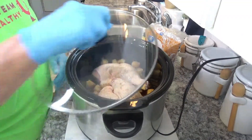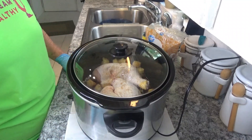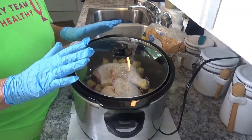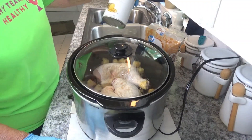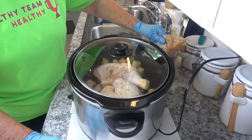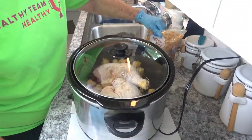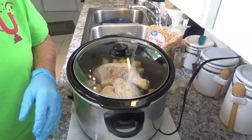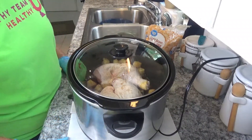We'll put a lid on this and we're going to set it on high because I'm going to be home all day. Again, it's nothing more than chicken quarters, a cup of pineapple juice or a can of chunk pineapple, half a cup of light brown sugar, and a third cup of soy sauce. Mix it real well together, pour over your chicken, and let it cook.